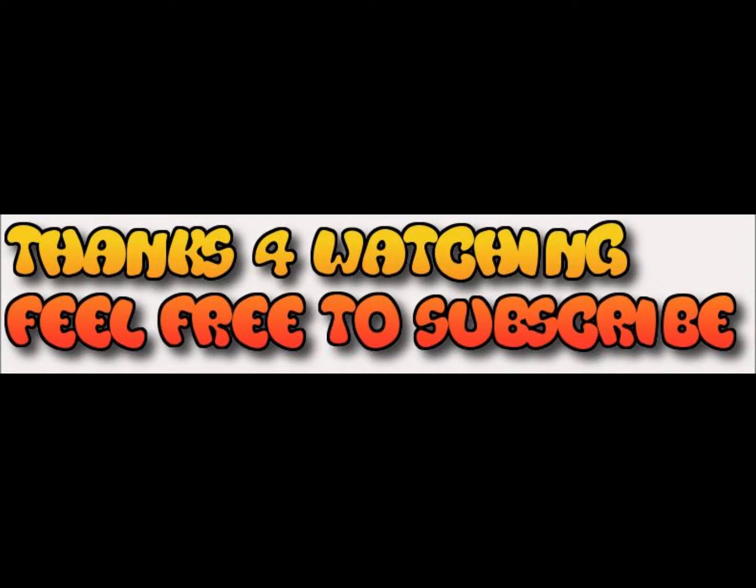That's it for my entry to the Made in USA contest, the 2,000 subscriber giveaway for CareerCover Burnout. Thank you for watching, I'd like to thank CareerCover Burnout for having this contest, and I wish him to reach 3,000 subscribers pretty soon. Bye!